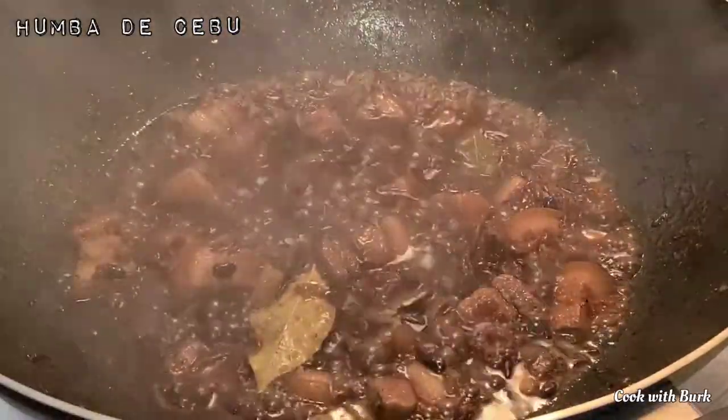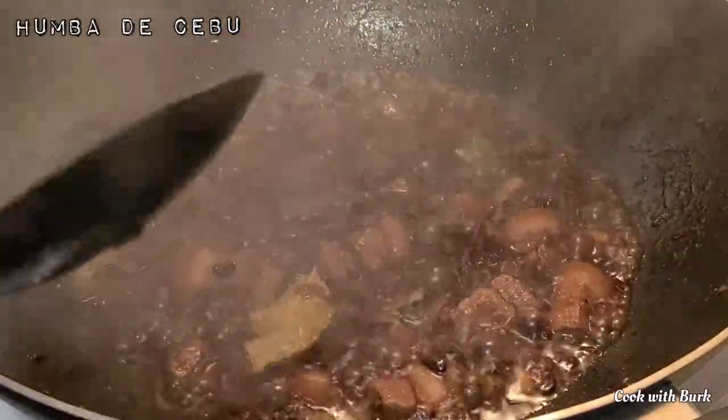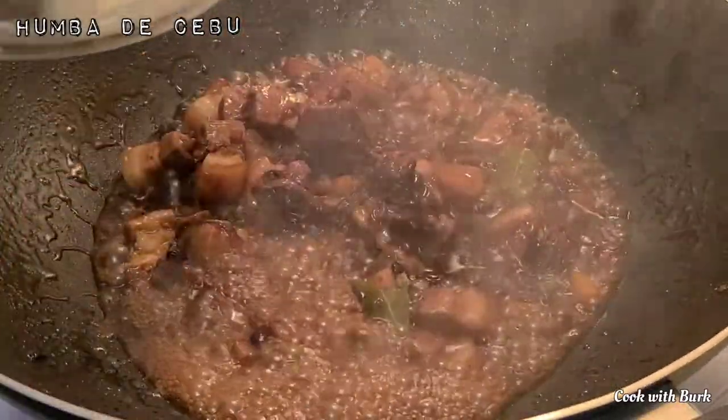When the liquid starts to caramelize and thicken, then we are done! Remove from heat and transfer to a serving dish.